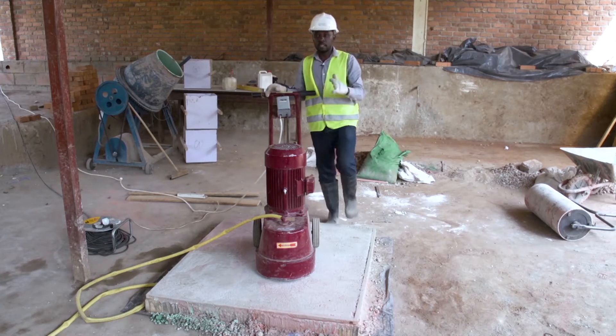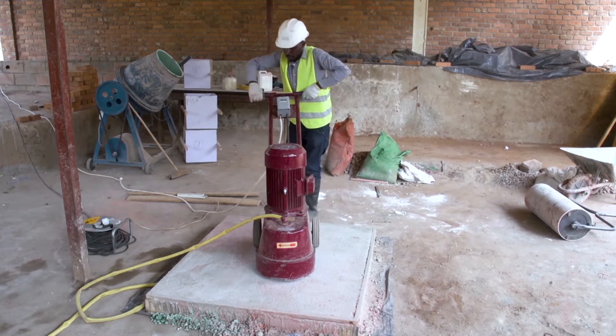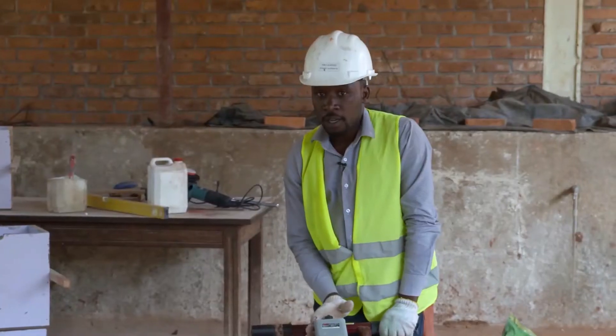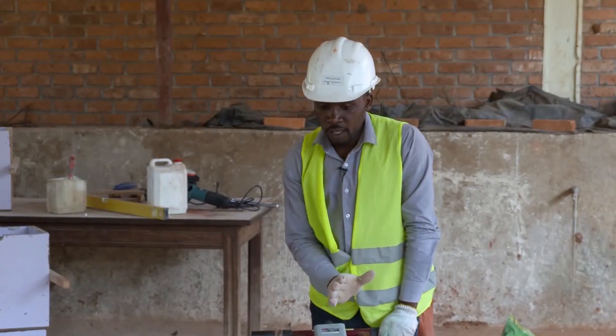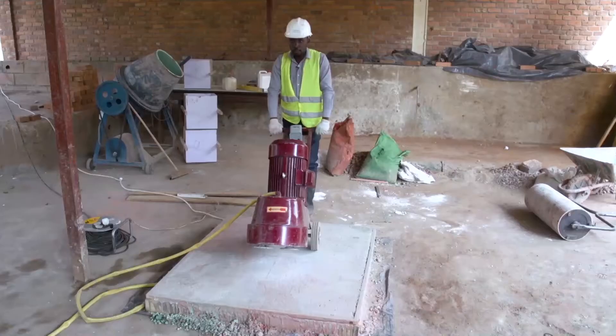Then we may start the grinding. When we are going to grind our surface, the machine must be held in this position.